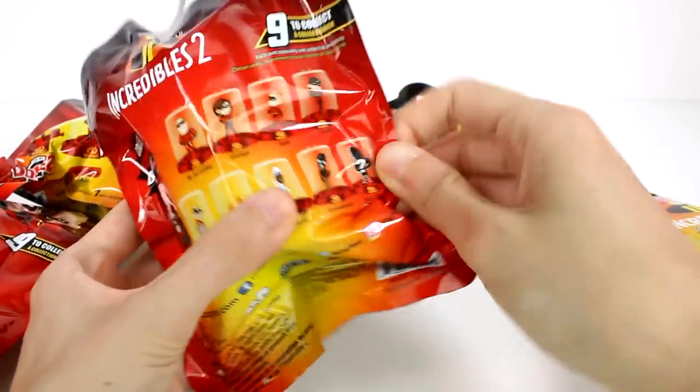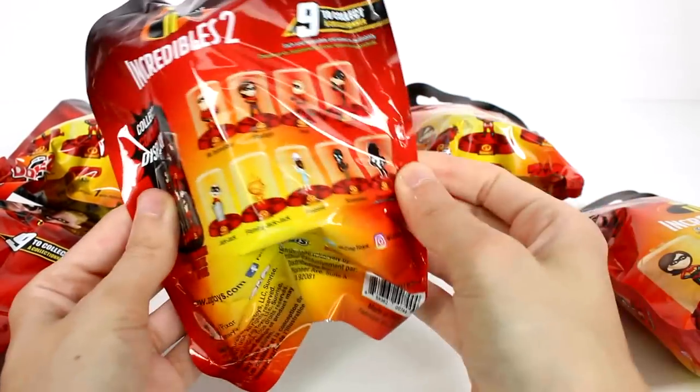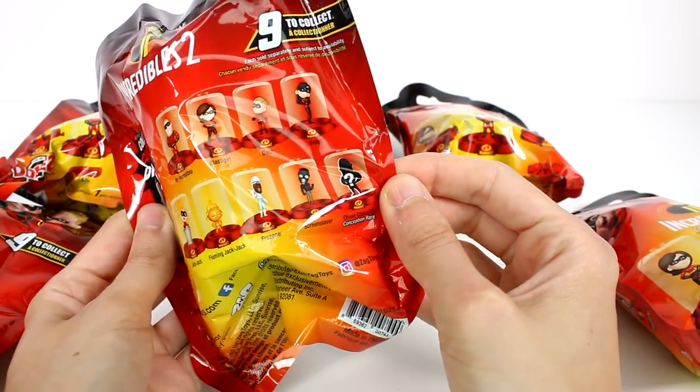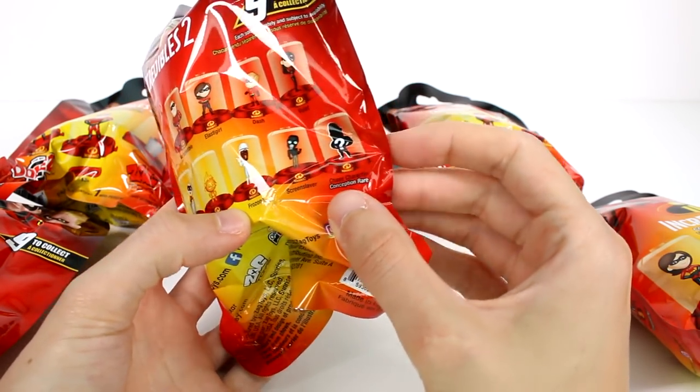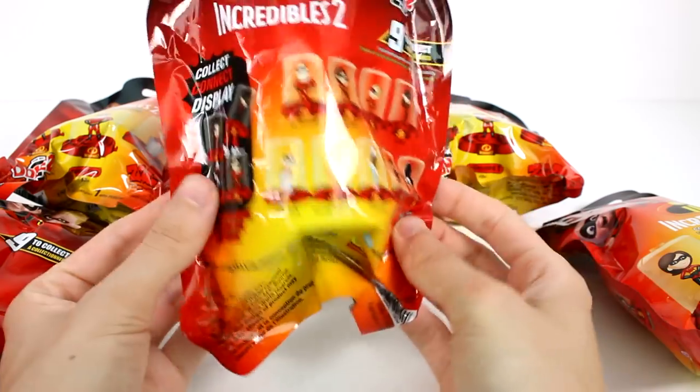If we flip it around, it shows you who you can collect. Here we can get Mr. Incredible, Elastigirl, Dash, Violet, Jack-Jack, Flaming Jack-Jack, Frozone, Screenslaver, and the Chaser Character.